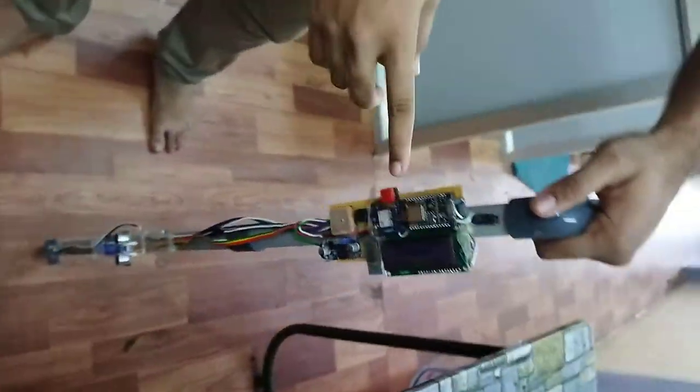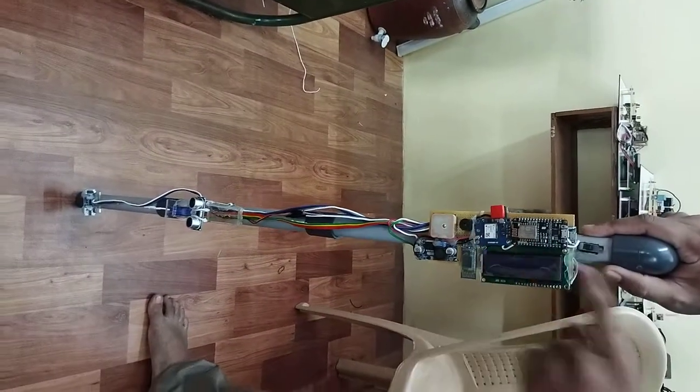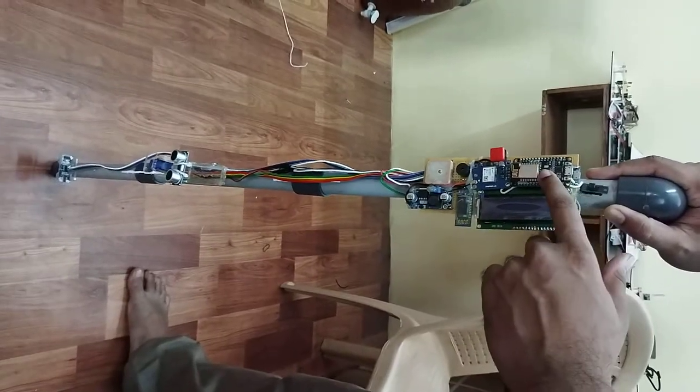This system also has an emergency button. When you click this button, a message will be sent to the respective person. For that, we use internet technology — the NodeMCU has internet capability so it will be connected.